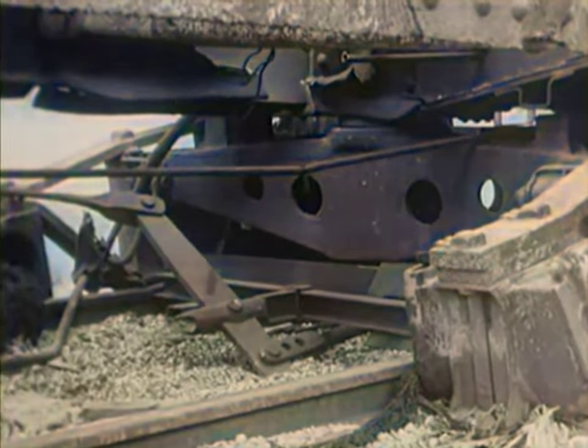With the proper detonators and amplifiers, the mole will activate any type of demolition that can be placed on a train. Its purpose is to cause this kind of a mess in a tunnel.